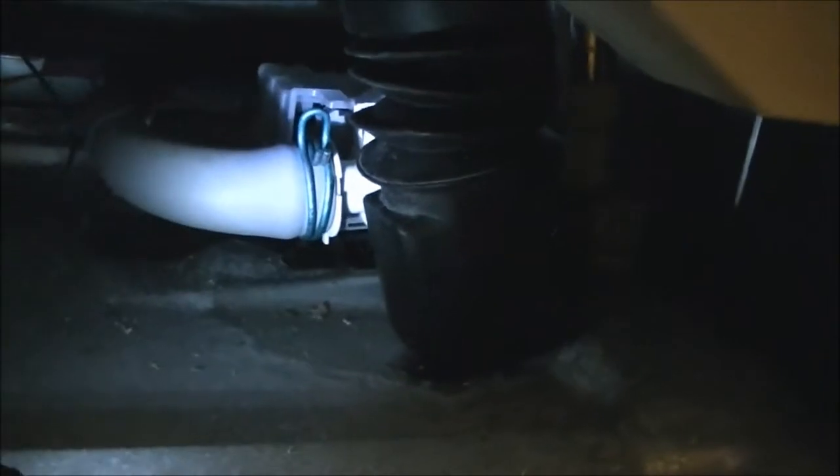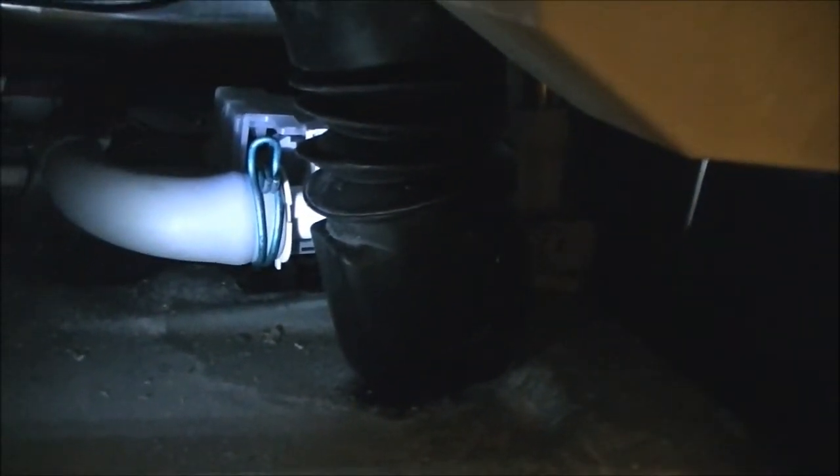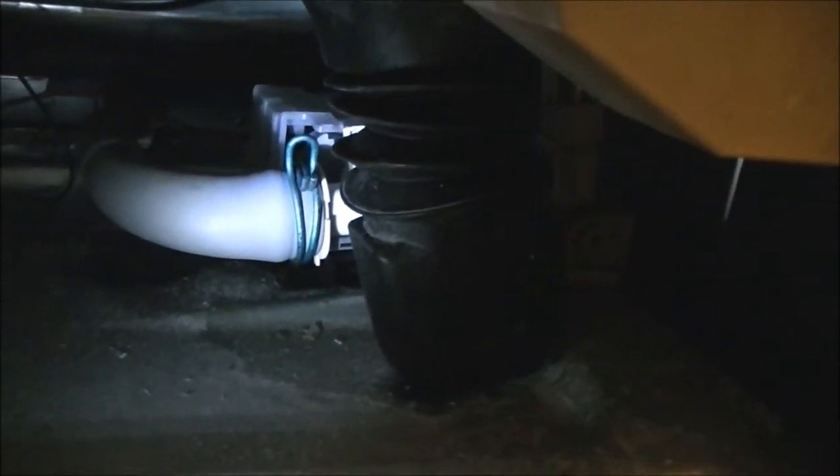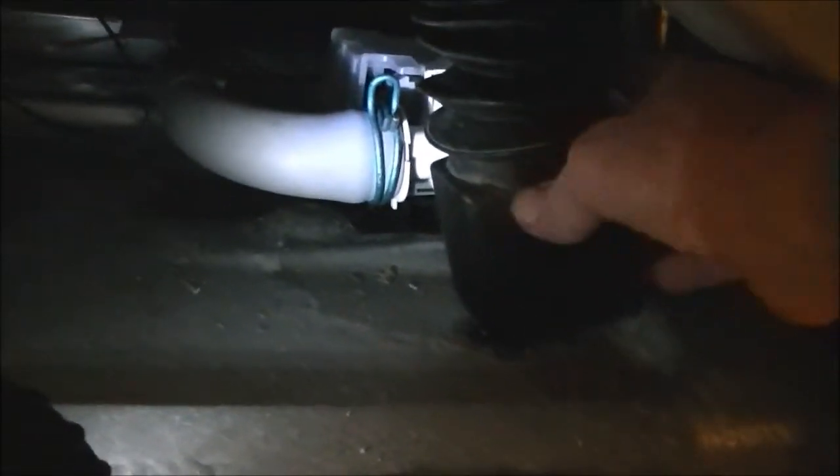So here we are looking underneath. Now this access panel on front comes off with two Phillips head screws, and then it'll just pull down and come off. This thing here is the boot, and those things can get clogged up with stuff — coins and stuff can get in them. And if that gets clogged up, then it won't drain, and it also won't spin.